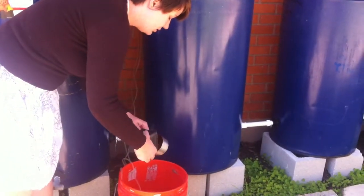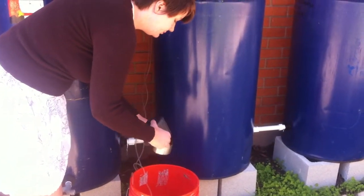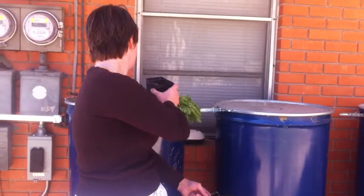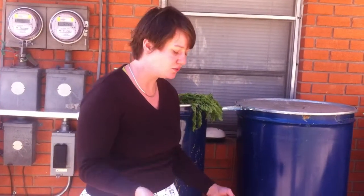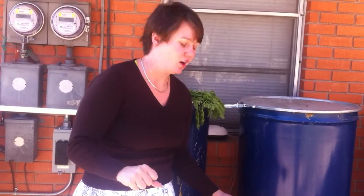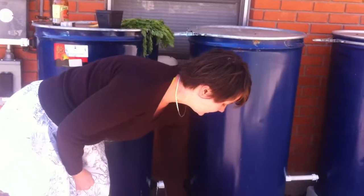I'm going to measure out about a cup and I'm putting these in straight rather than in some sort of a sack. But if you want to use a sprayer to spray your compost tea, you can put them in a foot of old nylons or old tights and stick them in the water like a tea bag. I'm just going to do some loose leaf tea brewing here.